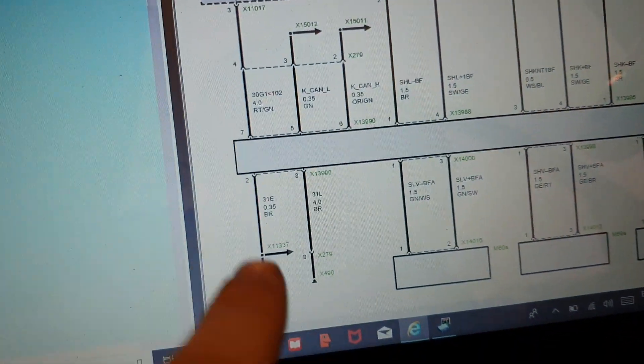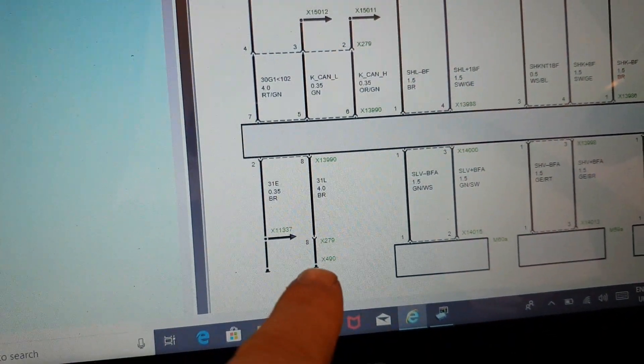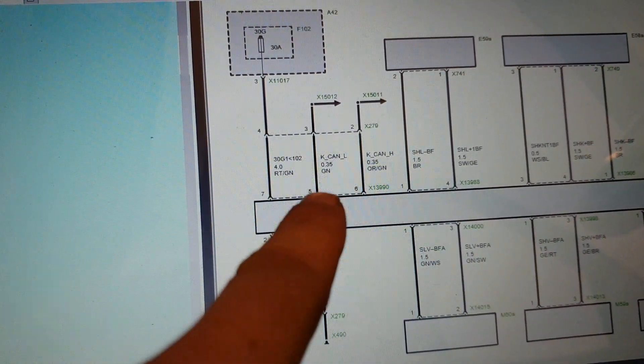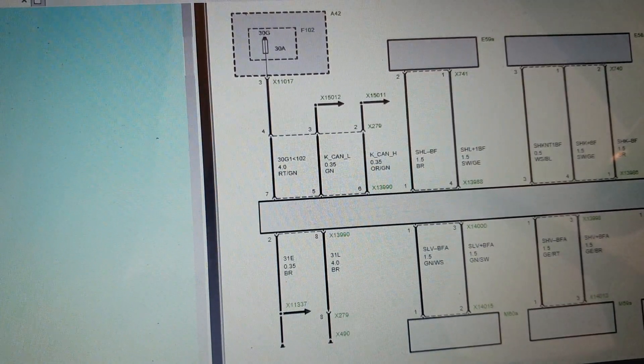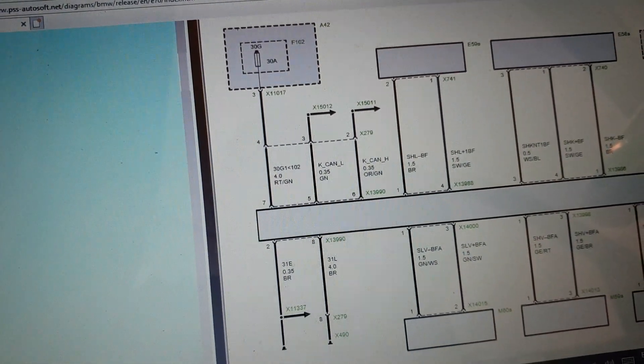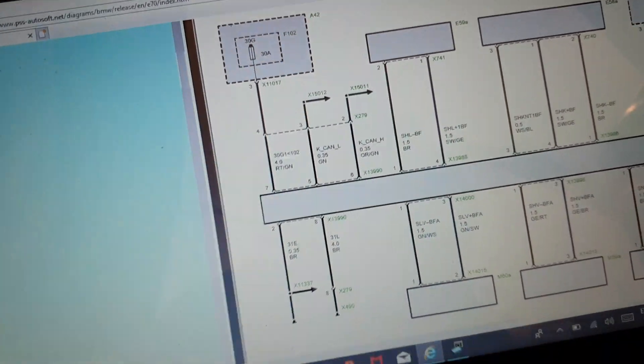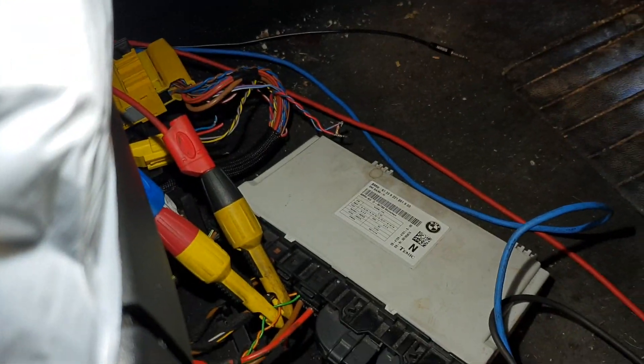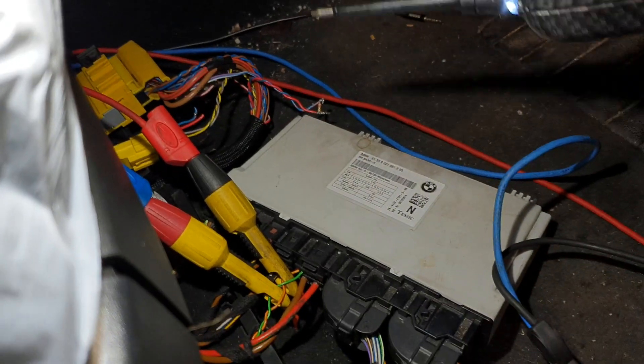So we grabbed the diagram. There is a ground here and a ground here, a power supply here, and then two CAN wires that will obviously work on the network — it will be a body network on this one. So we have the ignition on and we're just checking the power supplies on this module. It has its own module underneath the driver's seat.